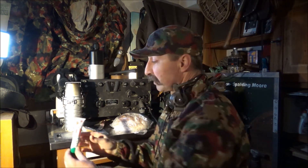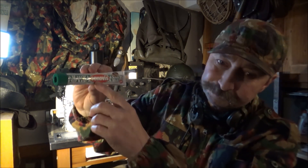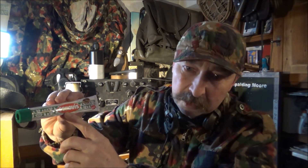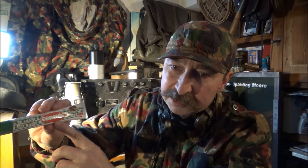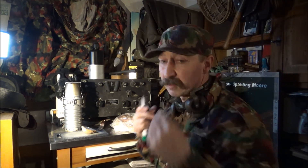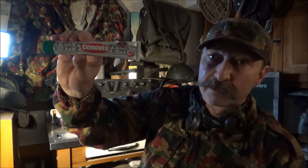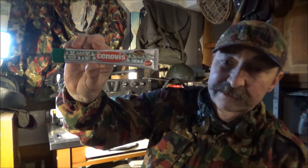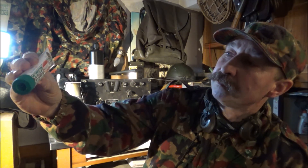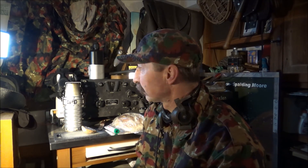Das war's auch schon wieder mit Cenovis. Es kommt übrigens aus dem Lateinischen – das sind drei Wörter: Cen steht für Mahlzeit, Ovis steht für Ei, und Wiss steht für Kraft. Also Mahlzeit, Ei und Kraft – Protein. Thema Militärverpflegung: Cenovis aus der Schweiz.